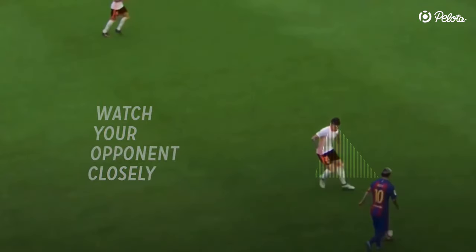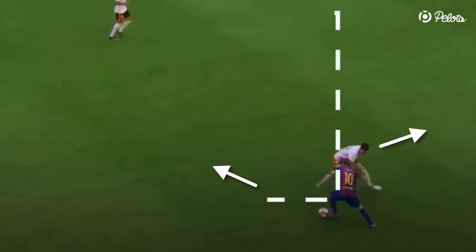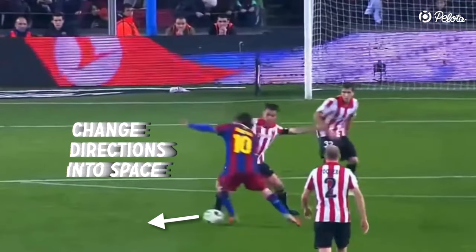Messi also keeps his eyes closely on his opponent. This gives him the information on whether the defender responds as expected to the body feint. Only then will he change directions as planned. The change of direction should be into space.